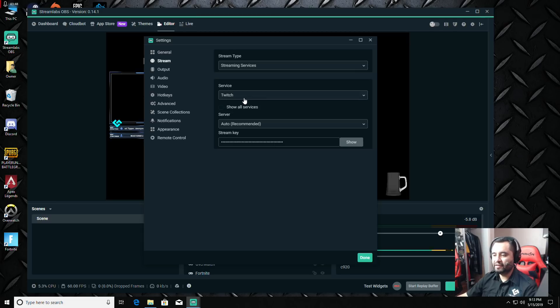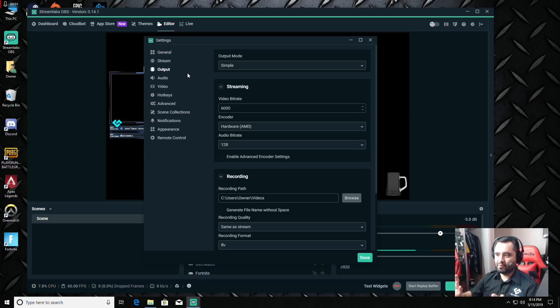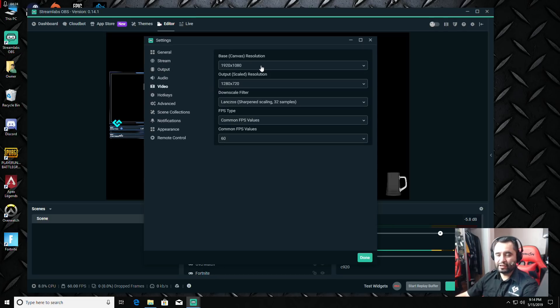Under Stream, log into your streaming service or enter your stream key for Twitch or YouTube. Under Output, it set the mode to Simple, bitrate to 6000, and encoder to Hardware. For audio bitrate, I'd lower it to 128 instead of the 196 it had set — you can play with that a little bit.